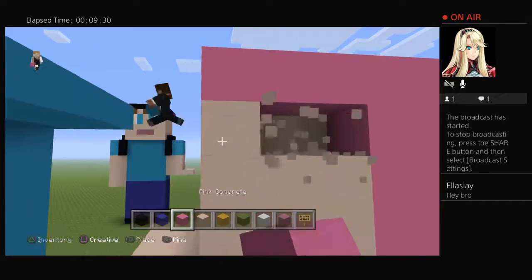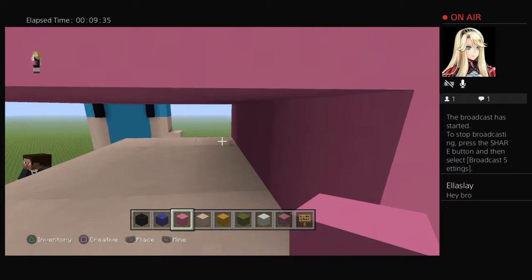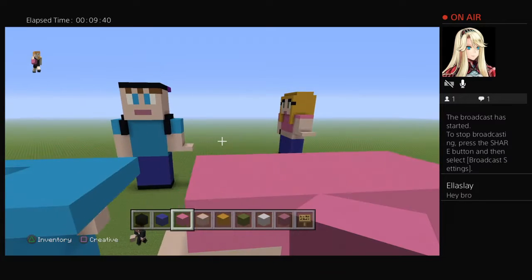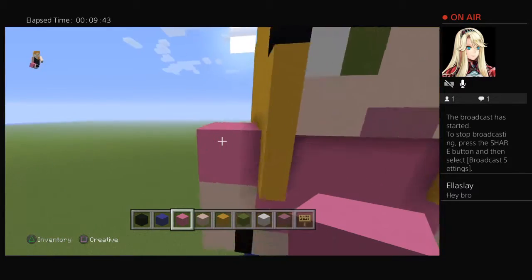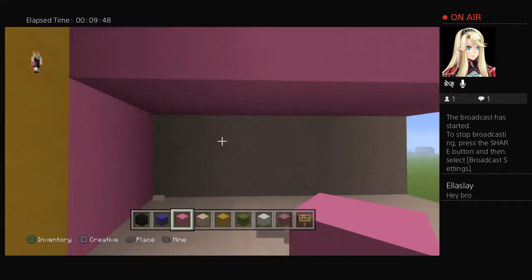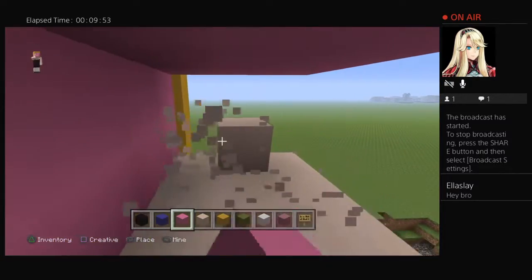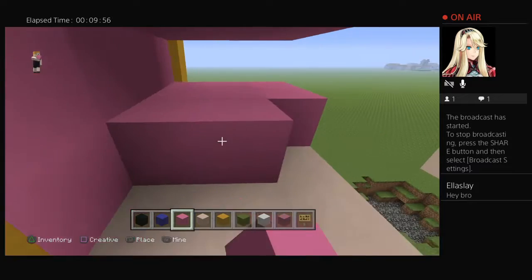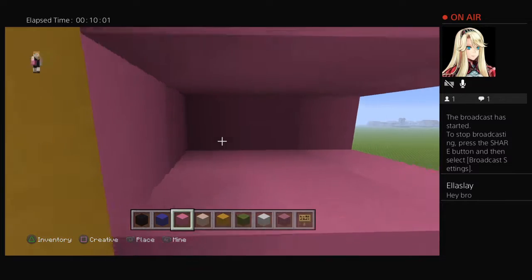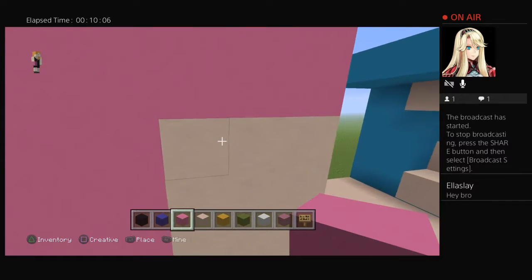That looks horrible — delete this one. Fill in this one: that one's with three and that one's with two — no, that one's with one. This is the ready-made one so I should have got it perfect. There we go, sorry about that.